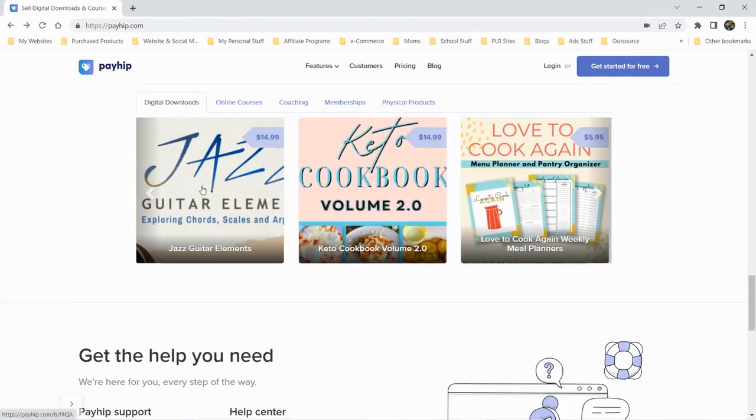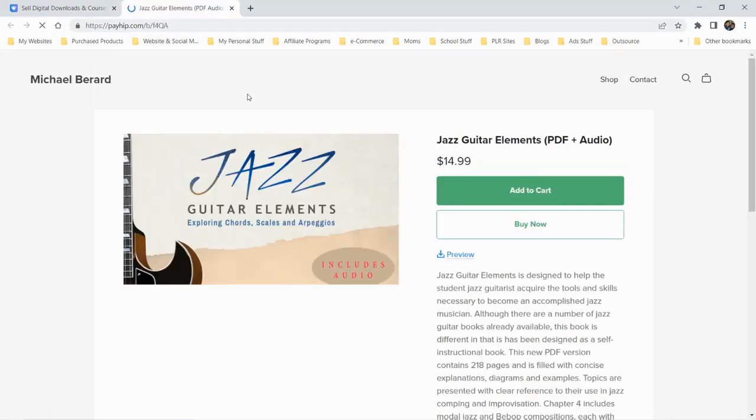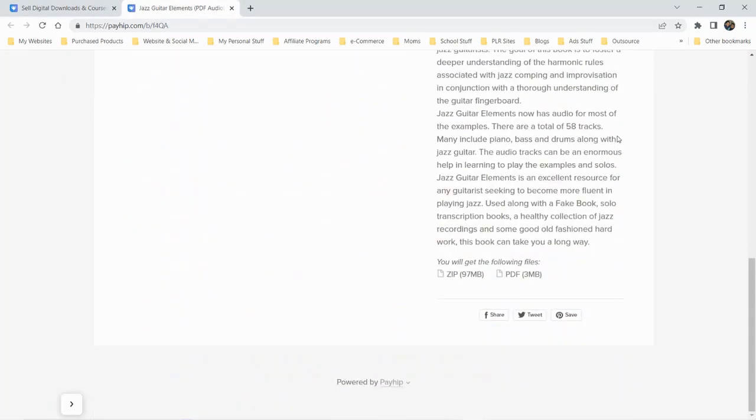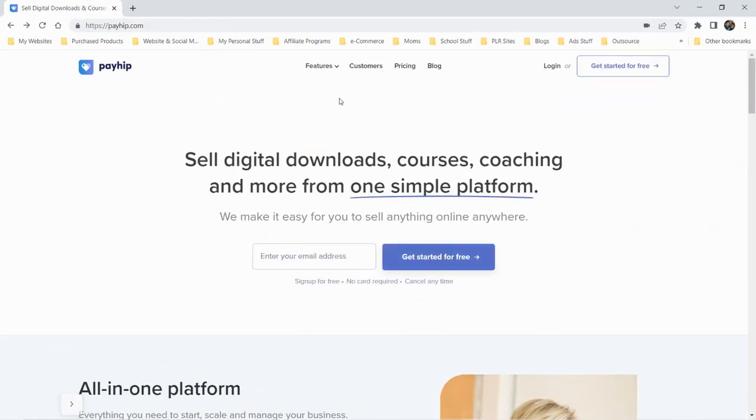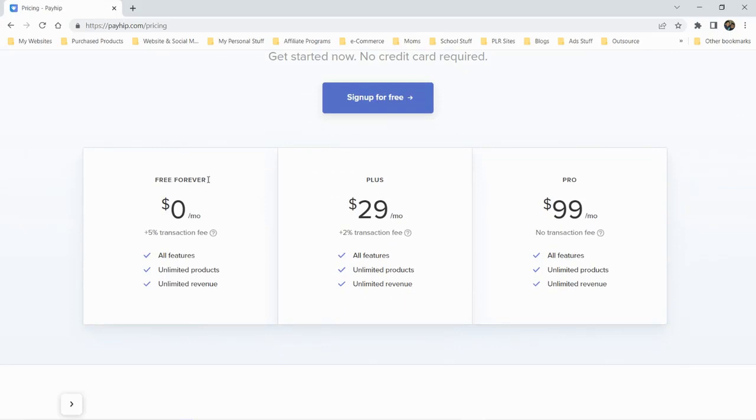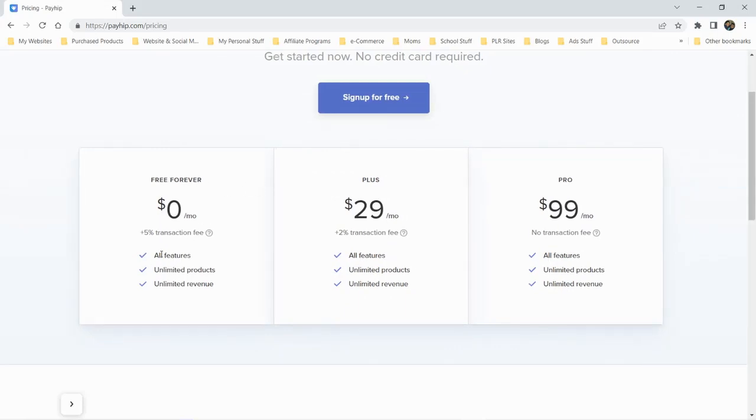There are some examples of what a store may look like — jazz guitar elements, looks pretty clean. At the bottom you can see it's powered by Payhip. Maybe there's an affiliate program as well. Let's check the pricing — I believe you can get started for free. There's a free forever plan at $0 per month, with fewer restrictions than another platform I recently reviewed, which was Podia. This one charges 5% transaction fees versus Podia's 8%.